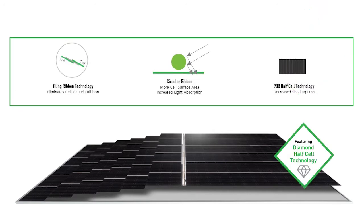The diamond cells also have 9 busbars, and these busbars are round instead of flat, so they take up less surface area and actually redirect light into the cell. It also produces better during low light conditions.